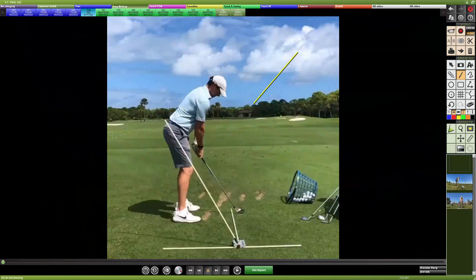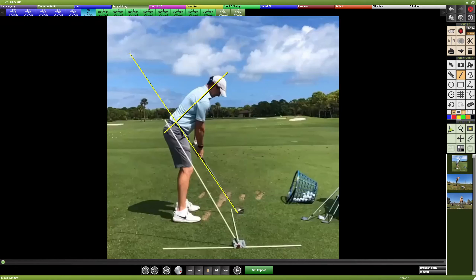As an example, I've got Rory queued up with a couple of angles here. The spine angle and your club shaft angle should be close to a perpendicular position if your spine angle is set correctly.